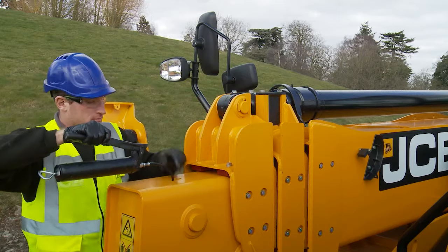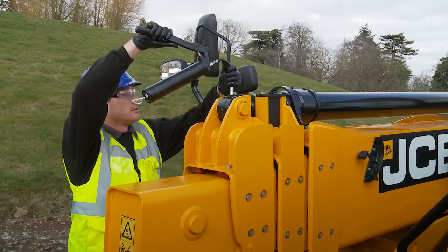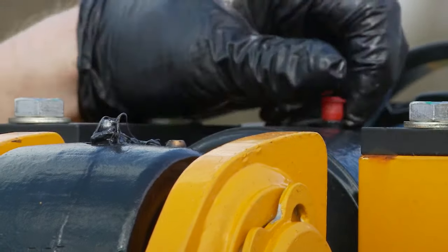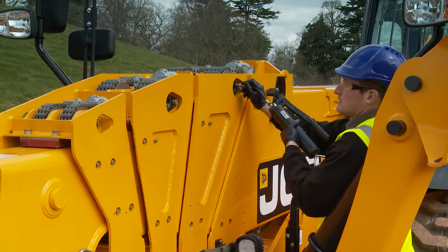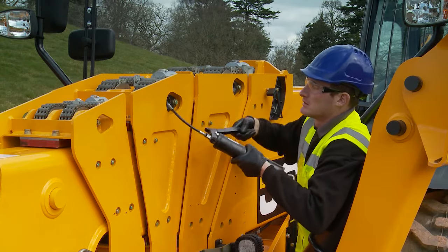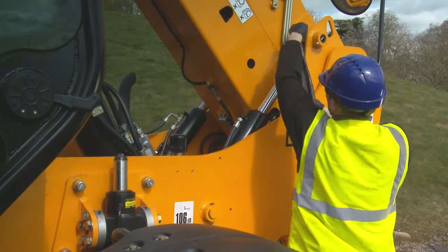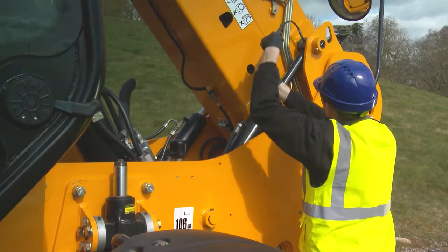The 540-170 and 540-200 machines have extra greasing points. The 540-170 top extension ram has pivots that need greasing — take care not to grease the bleed nipples on the top front of the ram. The 540-200 machine uses chain rollers and has additional grease points located top front of the boom and to the rear bottom of the boom. These are accessed when the boom is lifted — ensure the jury strut is fitted. Please check the manual for all grease locations.